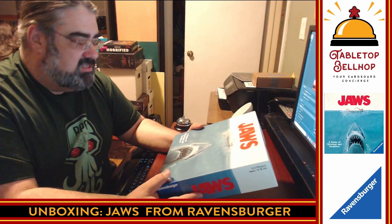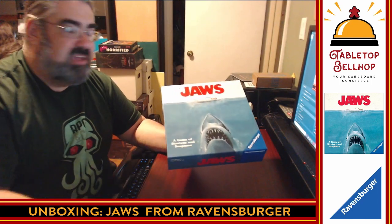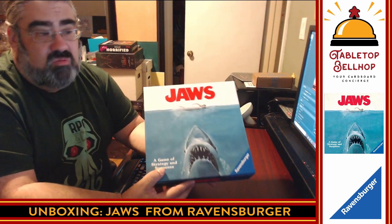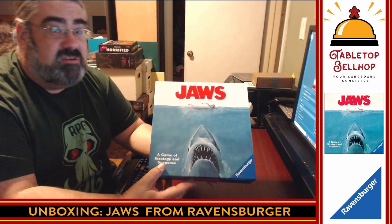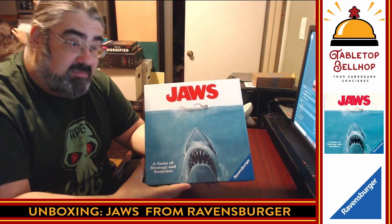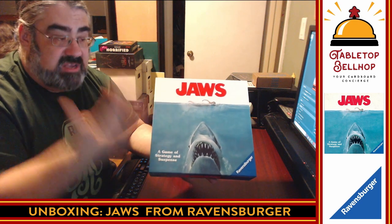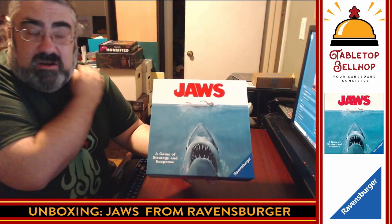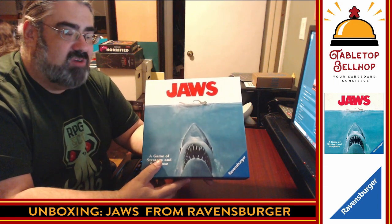So today we are going to open up Jaws, a game of strategy and suspense from Ravensburger. I like to do these live — we are live right now on Twitch at twitch.tv/tabletopbellhop. You can catch us Wednesday nights at 9 p.m. Eastern where we record the Tabletop Bellhop Gaming Podcast. Thursday nights we do live streams like this, and Friday nights we do actual plays — right now that's four-player Gloomhaven. For those watching on YouTube, make sure you hit subscribe.